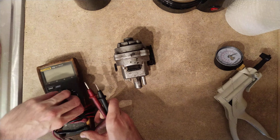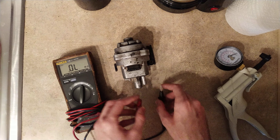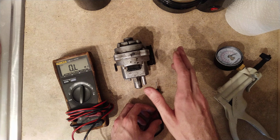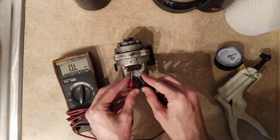Now check the inner two pins — we're getting 338 ohms. The spec for this is 360 with a tolerance of 300 to 400 ohms. So right now this looks really good electrically.